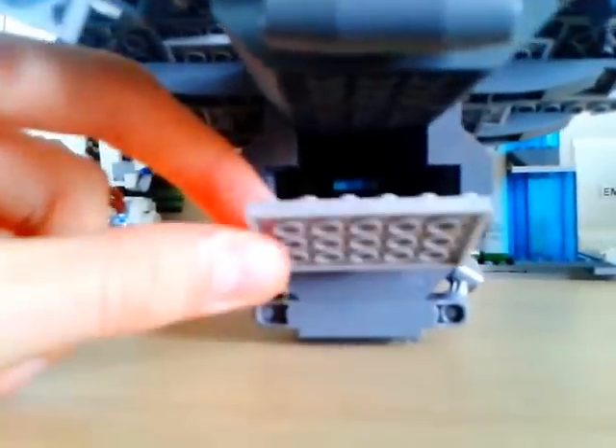Minifigs take up about four or five. So it's got, underneath, a turret which moves, which is pretty cool.